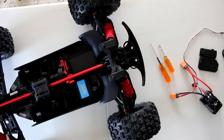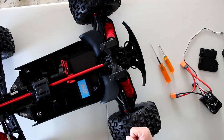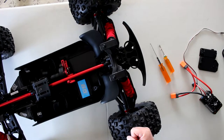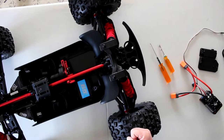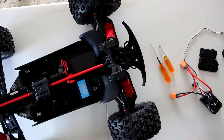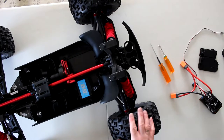Welcome to the video by DJ's BRC. We have the Creighton EXB 5th scale. It's back. I did a walk around this vehicle a couple of weeks ago, maybe a little bit longer than that. But finally I got some parts for this guy in.